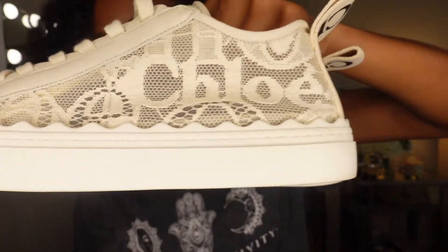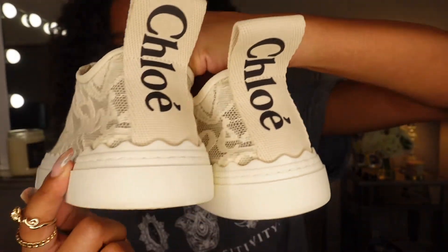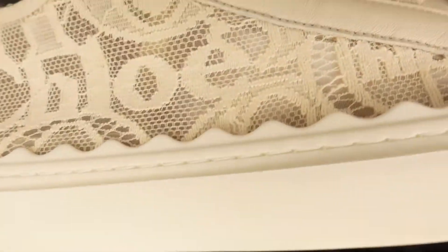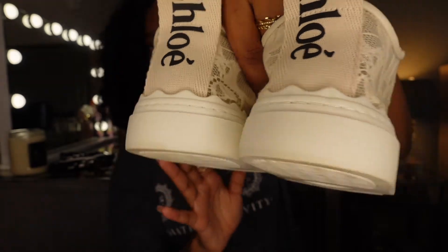And I love the trimming on this shoe right here. This shoe is full of details — the trimming goes all around the shoe. I wore these in my business photo shoot when I first launched my business.